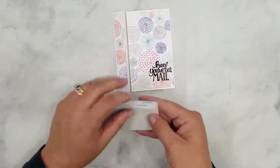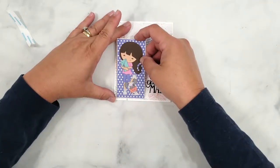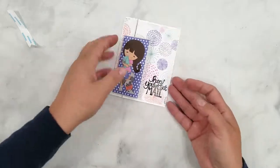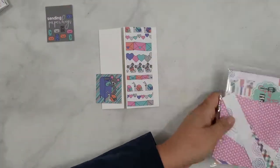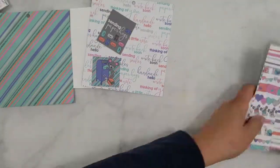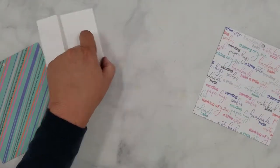I really do love making gatefold cards because they're perfect for using your pattern paper. You can use one pattern on the outside and another on the inside — they're just a lot of fun to make. Now I'm going to create another one. I'm actually using two of those little cut-aparts on this one — one with the sentiment and one with the little image.